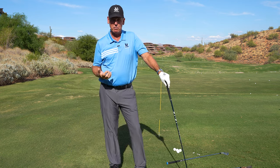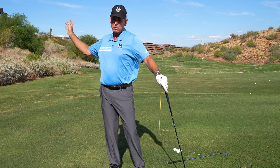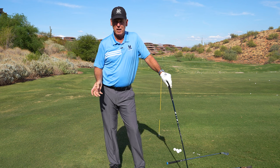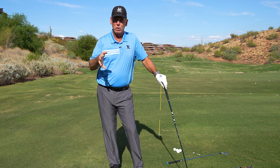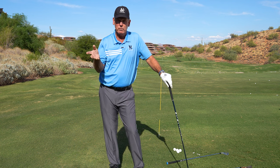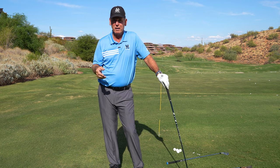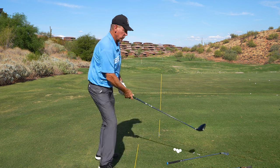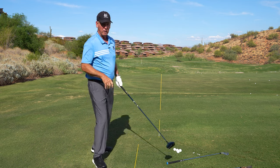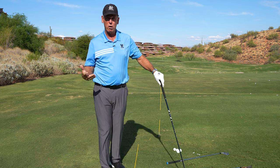I don't feel that it's that much different because my arms basically feel like they're swinging about the same relative to my upper body. There is a little bit of change in swing plane, but it's not that big a deal. You don't take a driver and suddenly swing really flat, then take a wedge and swing up and down. The club kind of does it for you automatically.